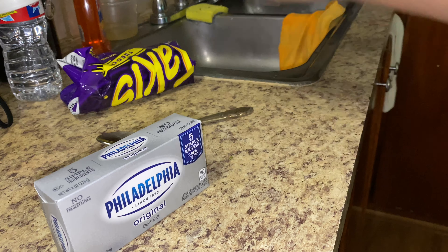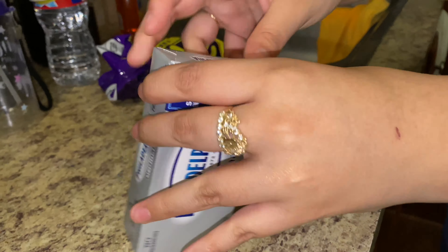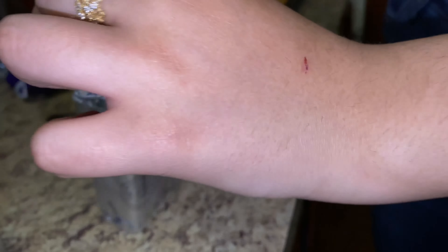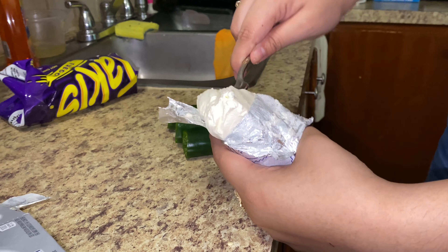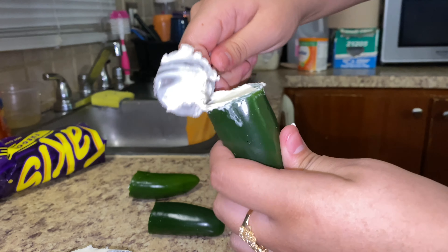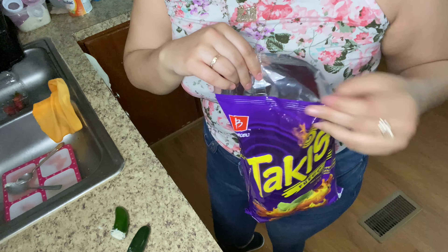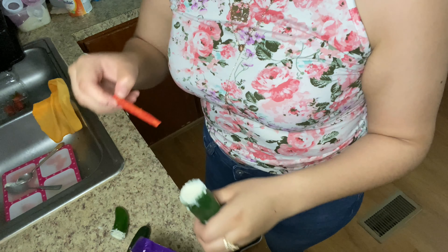I already have my jalapeños nice and clean — this is what they look like from the inside. I already cut them and now we're going to go ahead and add the cream cheese, like people said on TikTok. I'm not a TikTok person but this really caught my eye and I really wanted to try it. I'm pushing the cream cheese to the bottom. Now I'm going to add the Takis — you have to use the purple ones. I'm going to grab three or four, whatever fits.